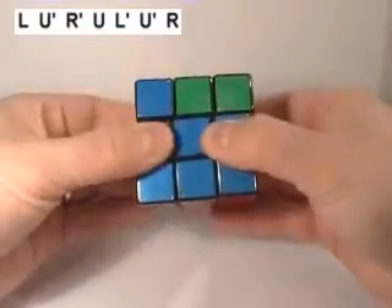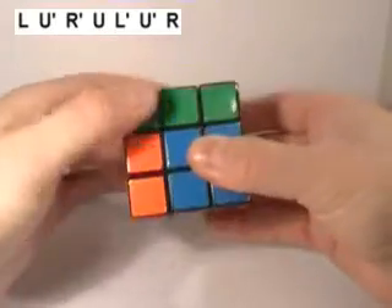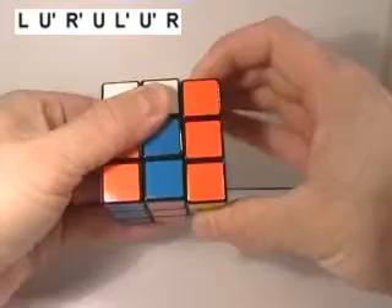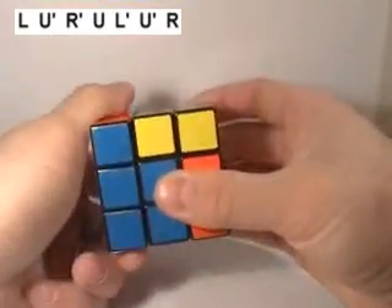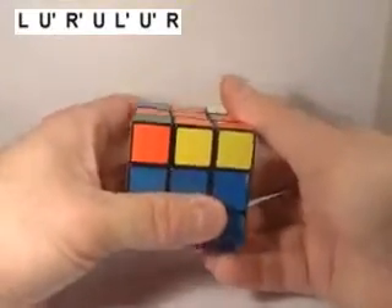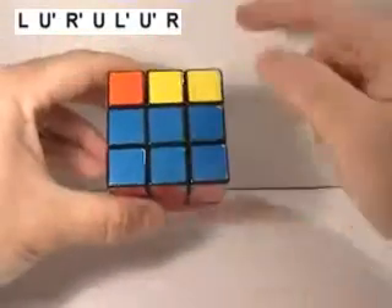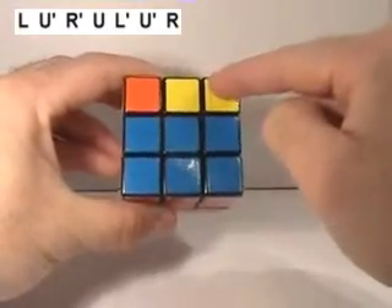Hold it up so you're looking at that blue face and do this move: go down on the left, over on the top, down on the right, back on the top, up on the left, back the other way on the top, up on the right. So the sequence is: down, over, down, back, up, back, up.